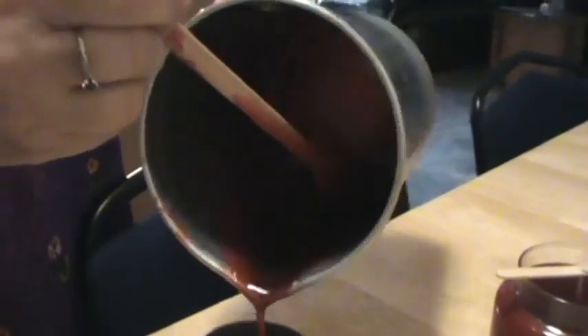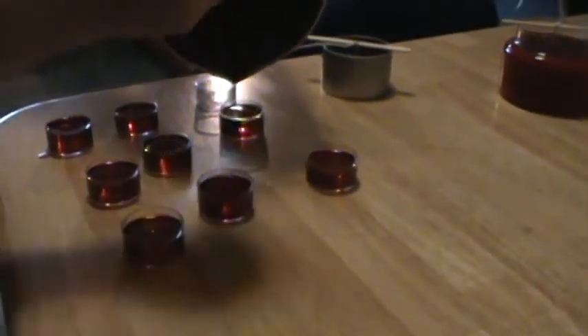Pour the cooled wax into containers and secure the wicks with a stabilizer. Extra soy wax can be remelted and poured into tea lights. Add tea light wicks as they start to firm.